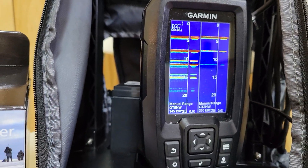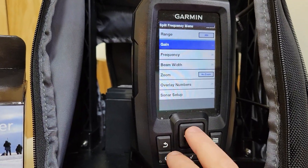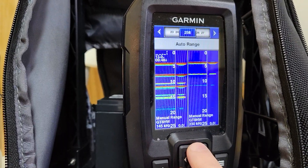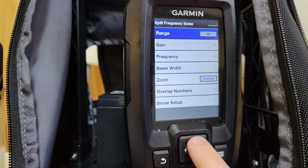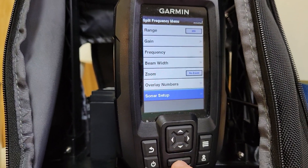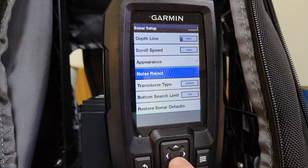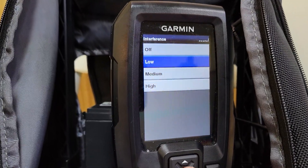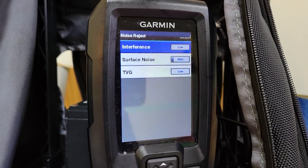A couple other quick setups they recommend for ice fishing: select manual bottom — there is auto bottom, but for ice fishing they say it's best to start with manual. Also for signal interference, go to the noise reject and put your interference on low. For ice fishing, they recommend interference on low.